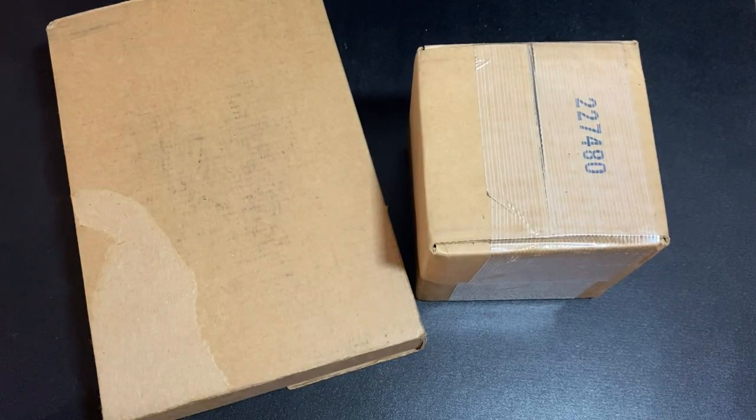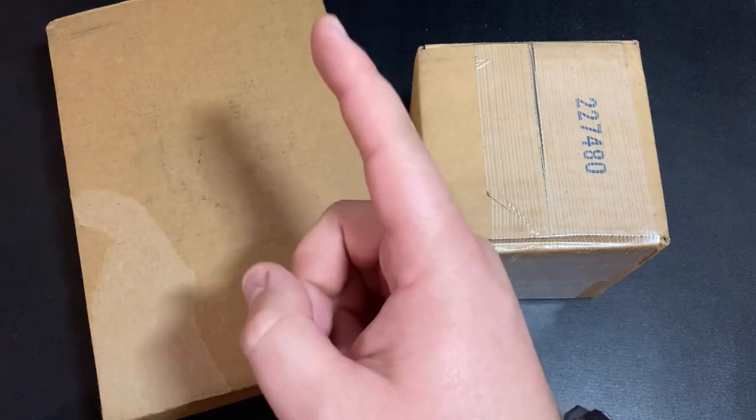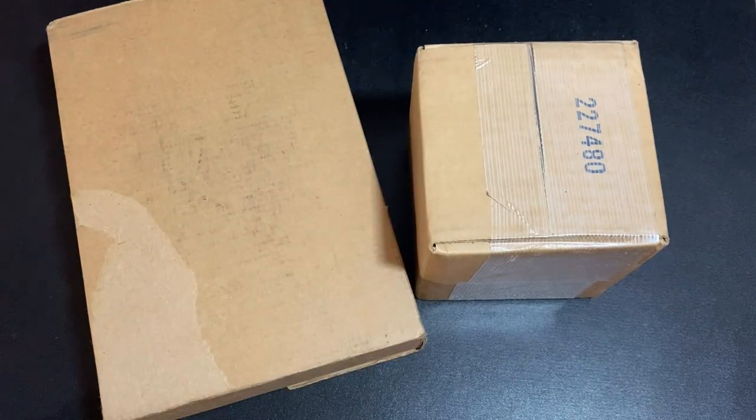What's up YouTube, Silver Dragons here. In this video I'm going to do a little silver unboxing — both of these packages contain silver that was purchased at spot, so let's do it.